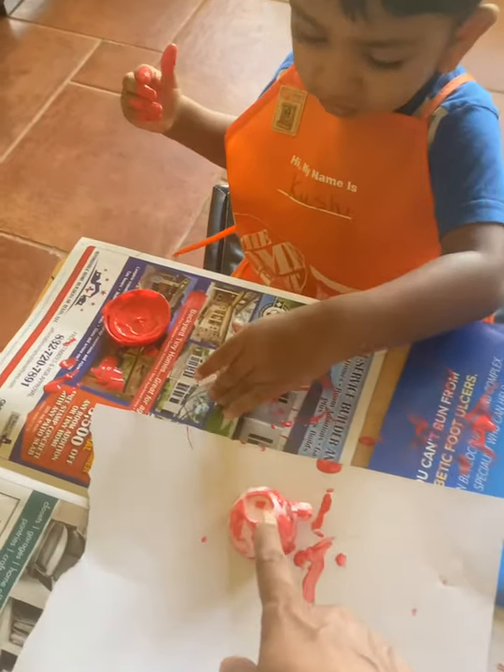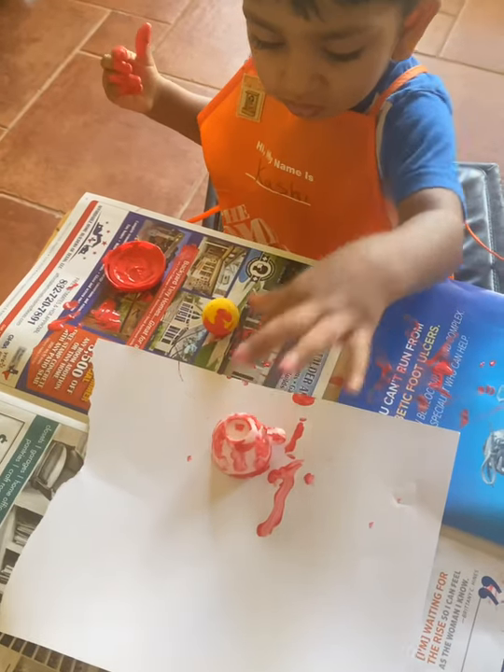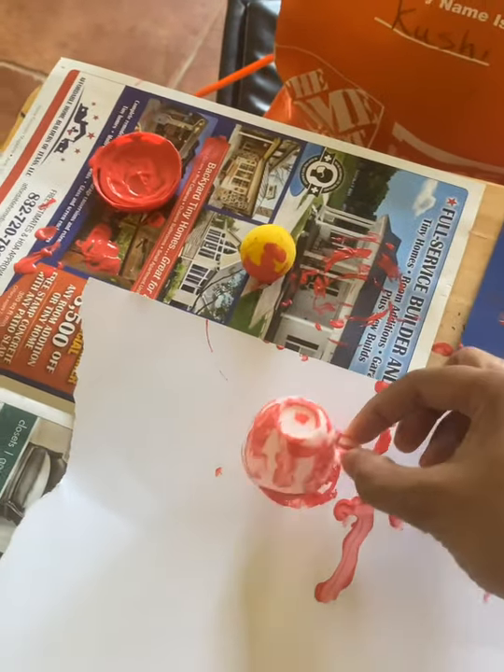Take this cup out. Take it out. It's okay, you can be messy. Take this out. Wow!